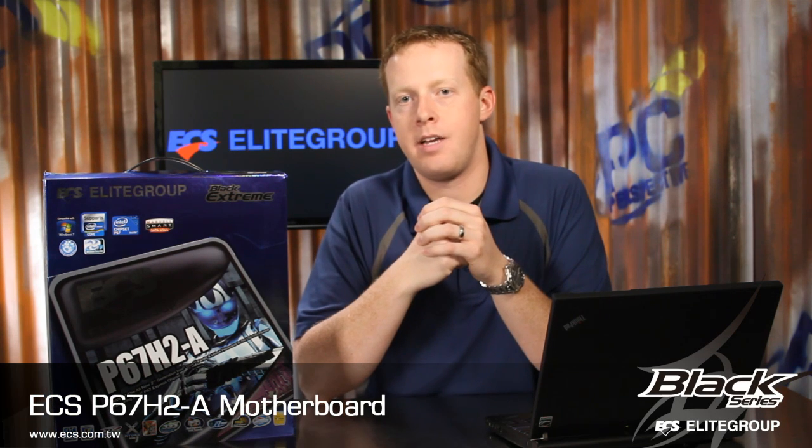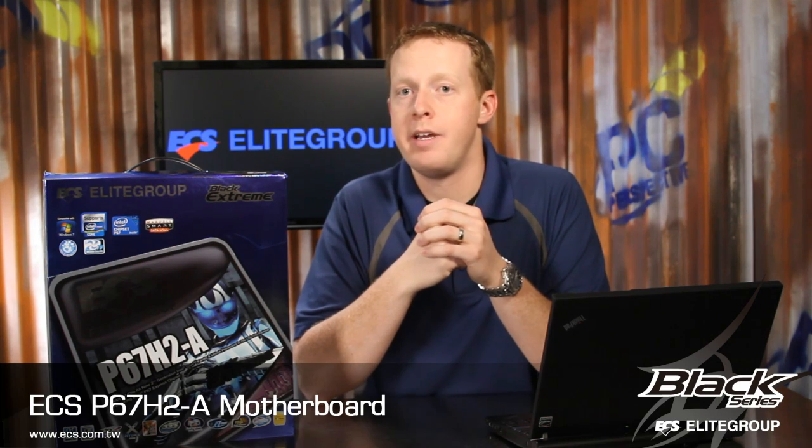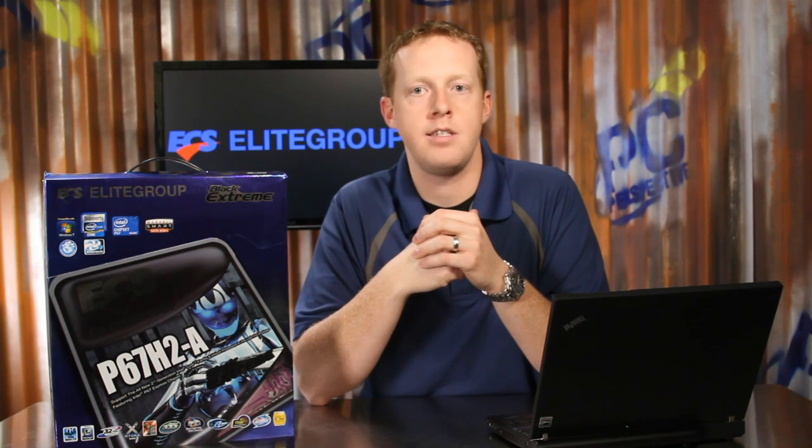The ECS P67H2A Black Extreme is a high-end enthusiast motherboard built around the new LGA1155 processor socket and P67 chipset, with support for the second-generation Intel Core processor family and Lucid Hydra GPU scaling technology.